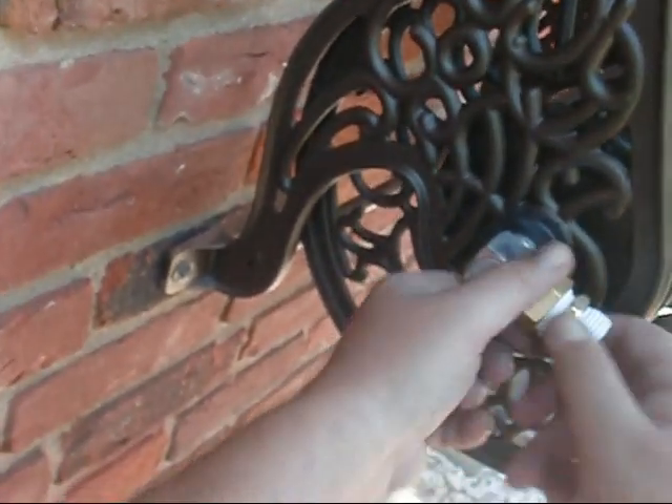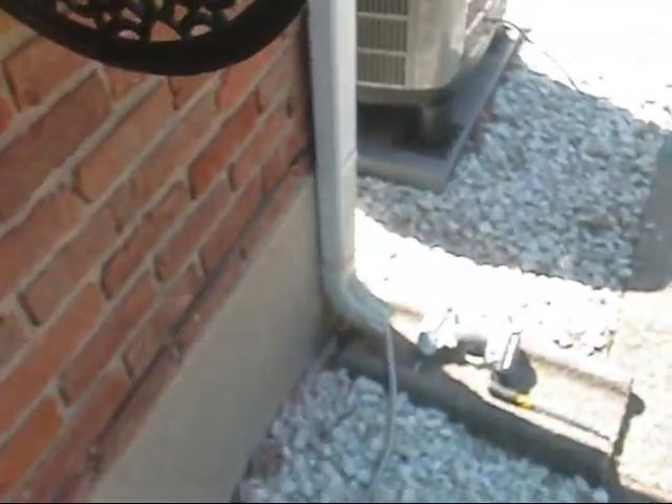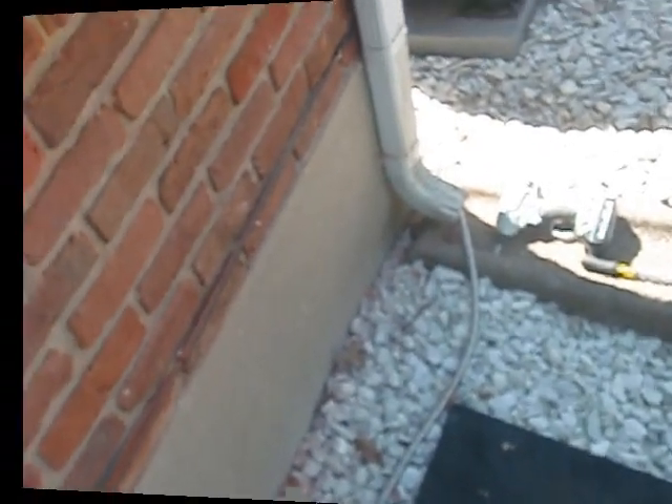You don't want to go nuts with this either. Alright, let me get back after it and get a few more hangers on here, and we'll put the big hose on it and see what we got.